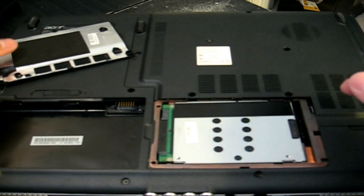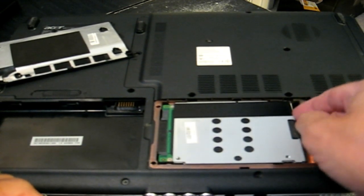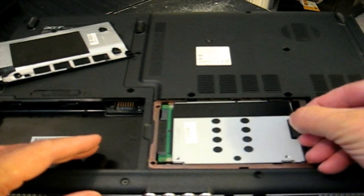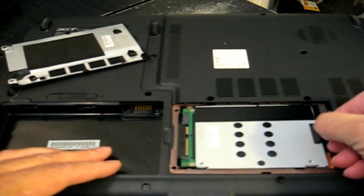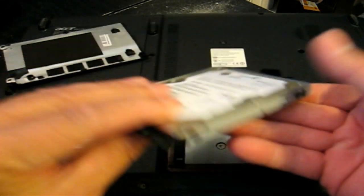Here's our hard drive. It's encased in a steel casing. And there's a little plastic tab here that we can pull. We pull it to the side and it pulls it out of the slot.